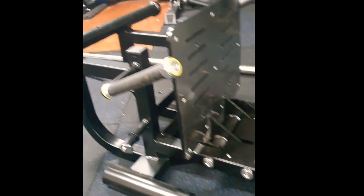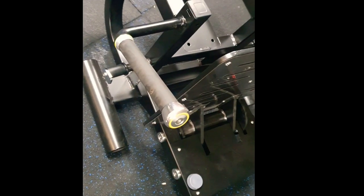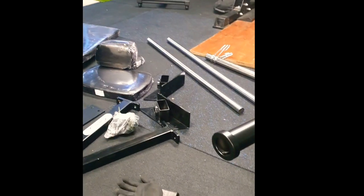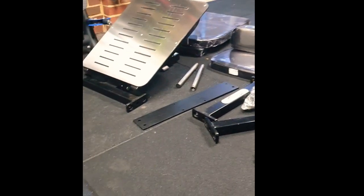Righto guys, first limitation — bloody heavy. The box was massive, I'll show you a picture of that later. These are the components; quality is really nice. You can see the handles and all that sort of stuff looks really beautiful. The guide rods are solid steel, which is great, and nice components.